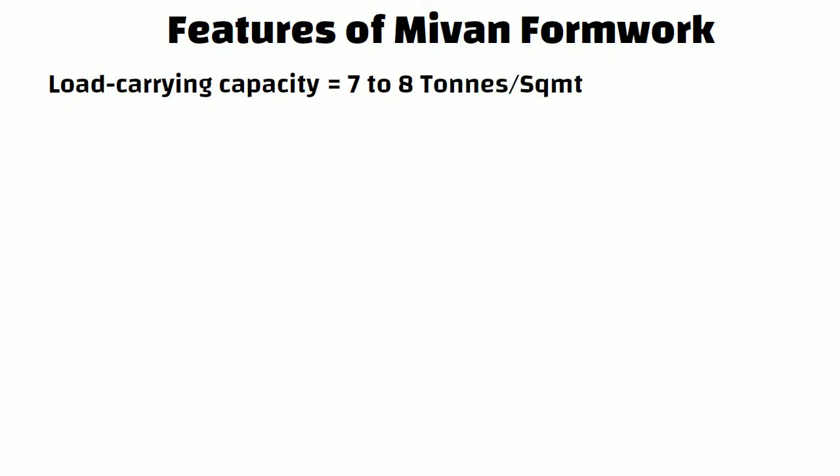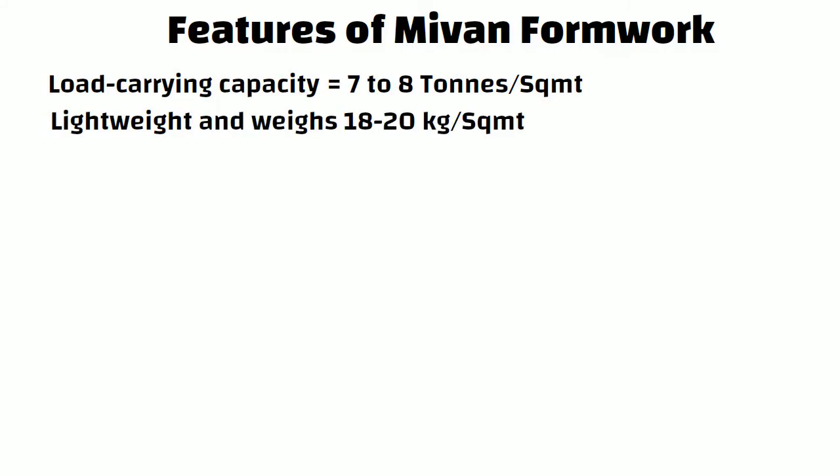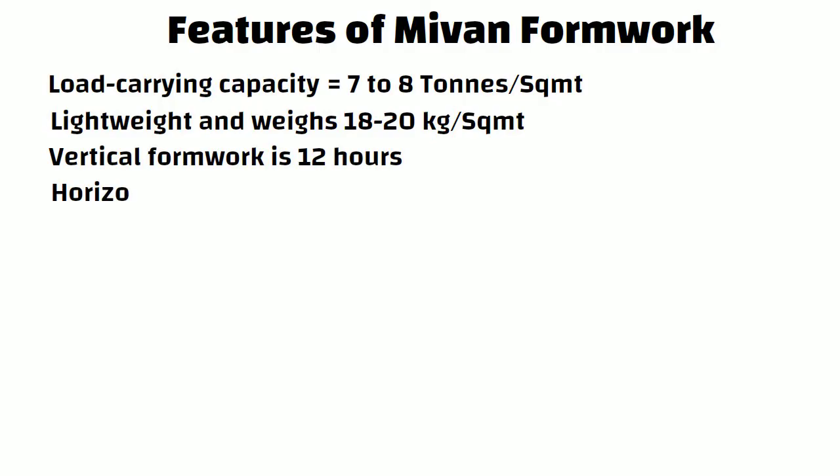Now let us understand the features of MyOne Formwork. The load carrying capacity is 7 to 8 tons per square meter. MyOne Formwork is lightweight and weighs around 18 to 20 kg per square meter. De-shuttering time for vertical formwork is 12 hours after concreting, and for horizontal formwork it is 36 hours after concreting.